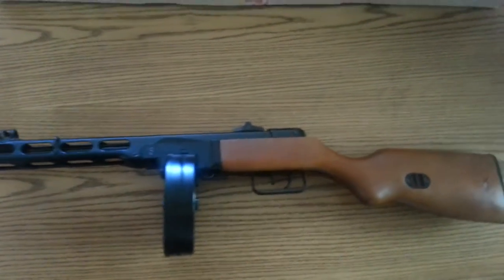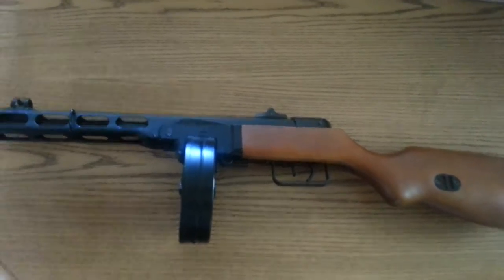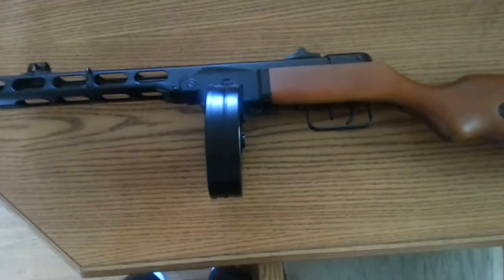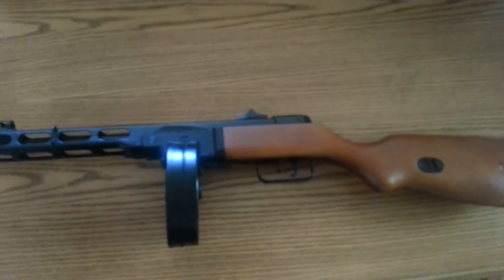Hey, what's going on guys, Derek here from Solid Game, back with another video. Today I'm going to be showing off my PPSH — it's also going to be a review. The reason I'm doing this is because I've had this PPSH for over a year now and they're just releasing it to Black Ops 3 with the new DLC 3, so I feel like this would be a cool upload to make.